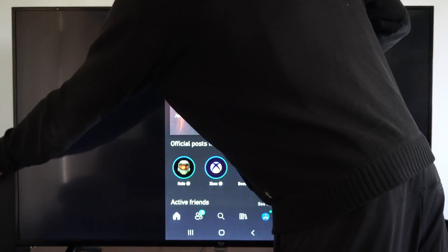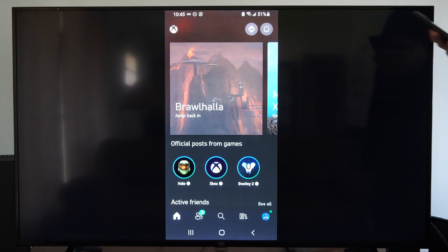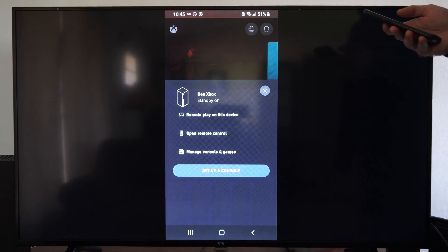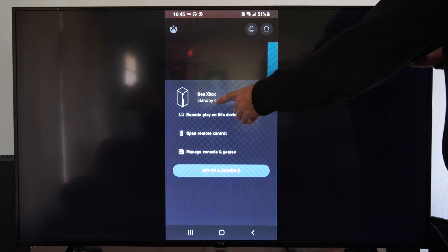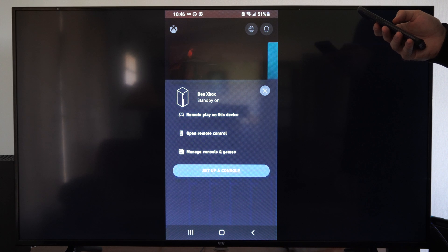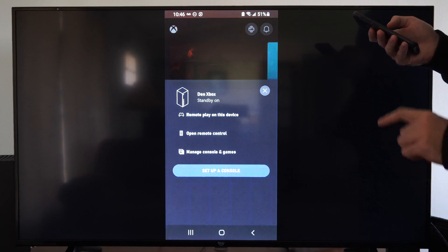So let's go to my Xbox and turn this on. Then I can go back and try Remote Play. And it says my Xbox is on standby. So it seems like it's going to go ahead and work now. You might have to change the power state mode in the options for your Xbox to get this to go ahead and work.